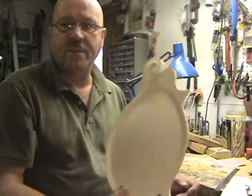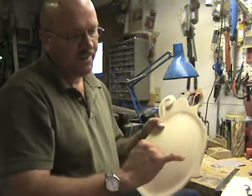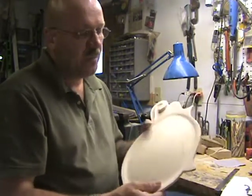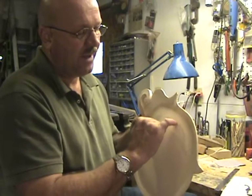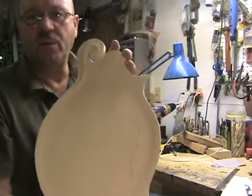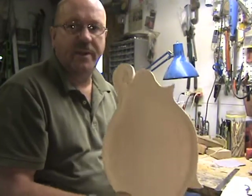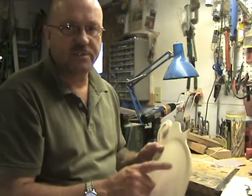I don't have that set up and I've always done it by hand. I just drill a couple of holes in each F-hole, one at the bottom and one at the top, and I take a coping saw and just rough out that F-hole. I usually leave it pretty small. What is drawn on there will probably be close to being the right size.